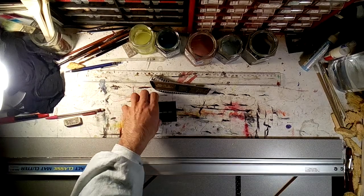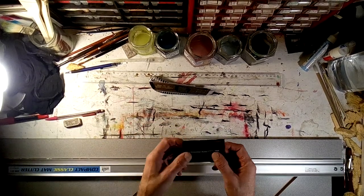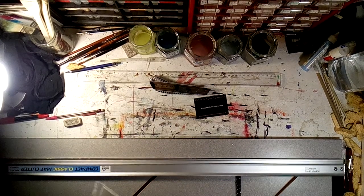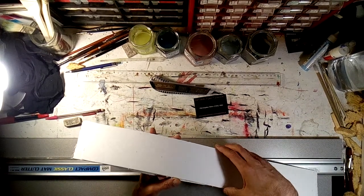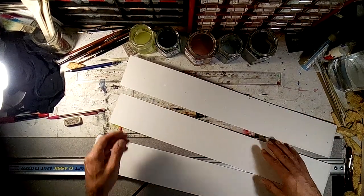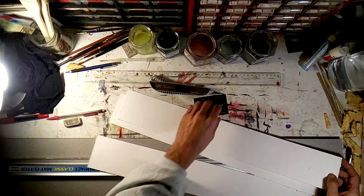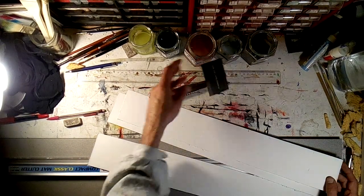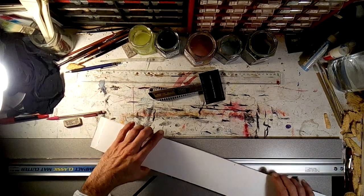My plan is to make a bunch of business cards out of watercolor paper, business card size. The first thing I did was take a sheet of Sanders Waterford 200-pound paper and cut it into strips that are all the size of a business card. There are ten cards on each strip, so that'll be thirty cards total.